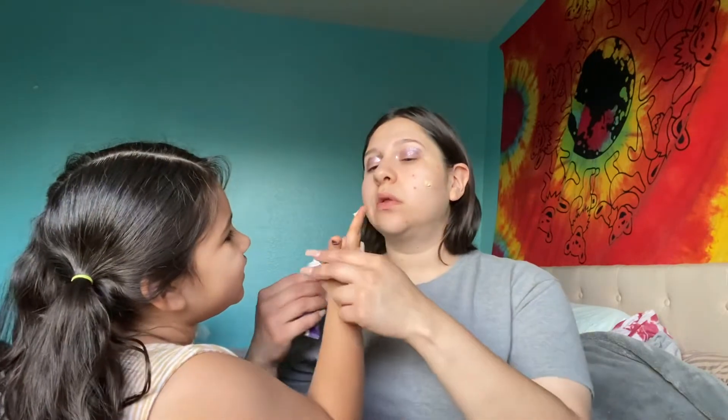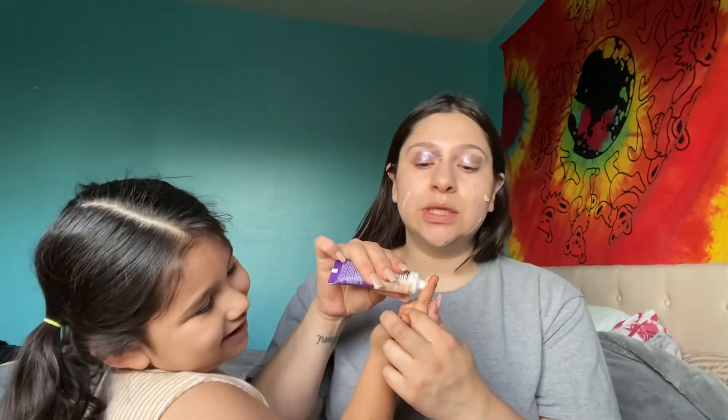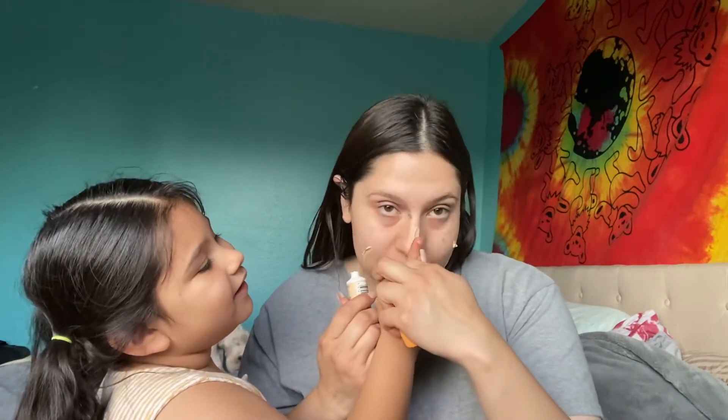She's gonna do my foundation. Your foundation goes on my whole face — you're gonna put it on my whole face, okay? Okay, get some on your finger. Put it right here. We're doing this challenge a little different, as you can see.